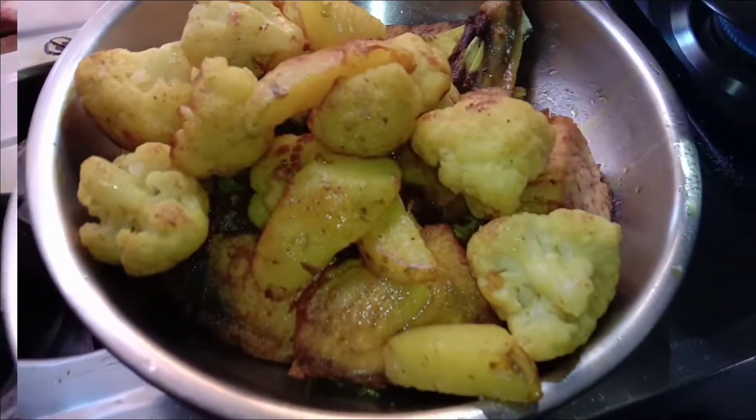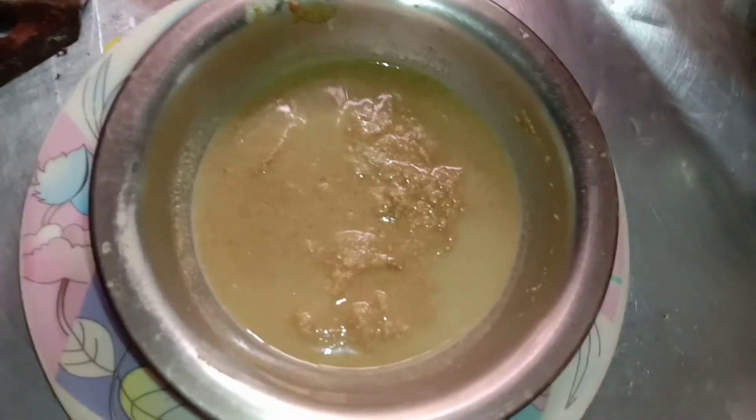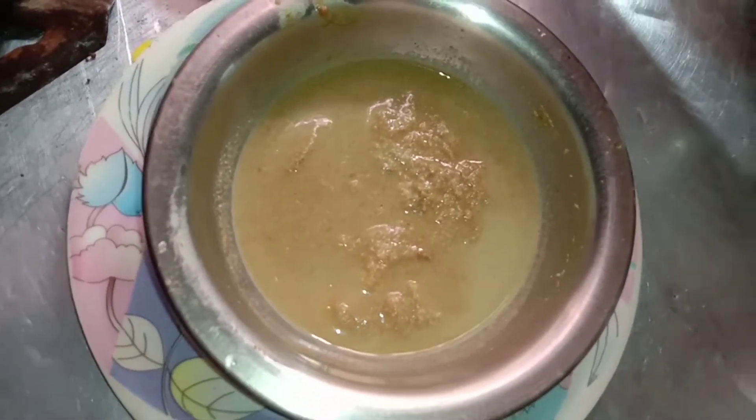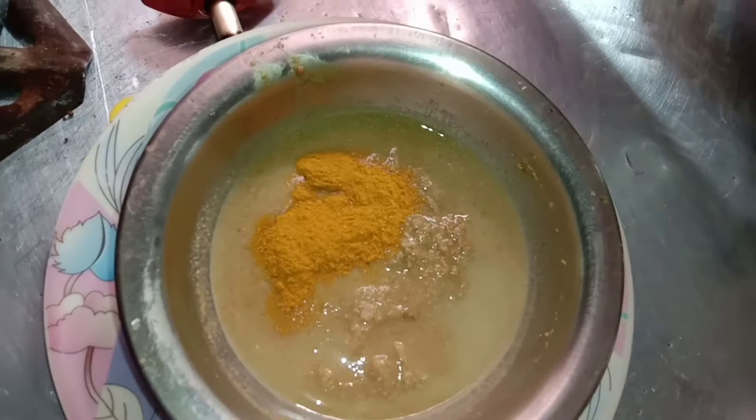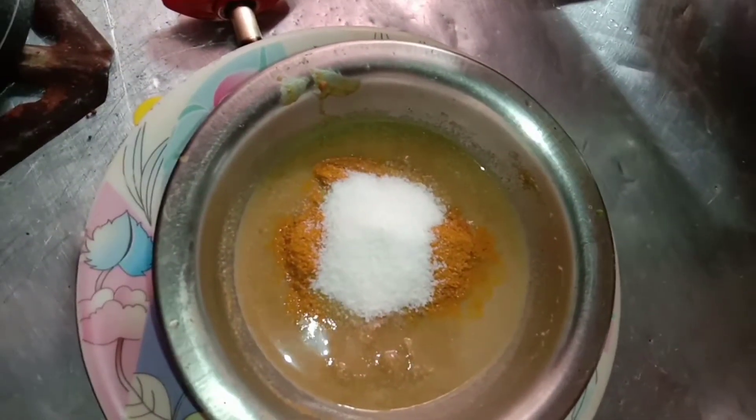We are putting the pan in this pan. We have fat in the pan.